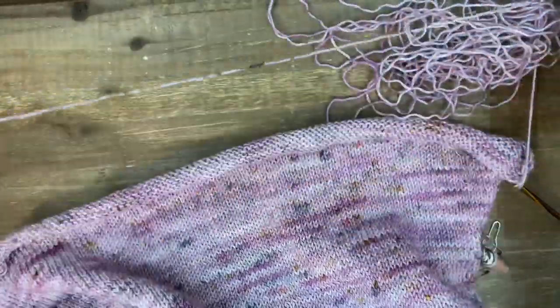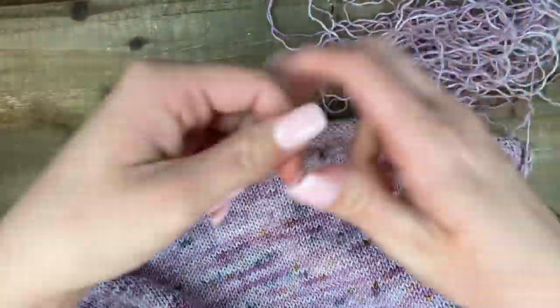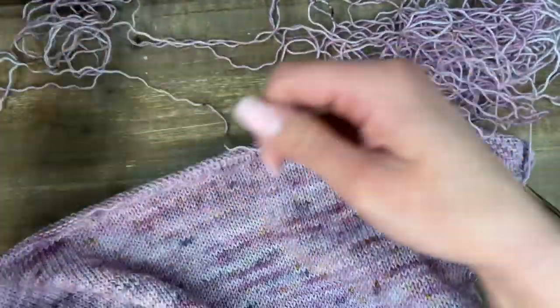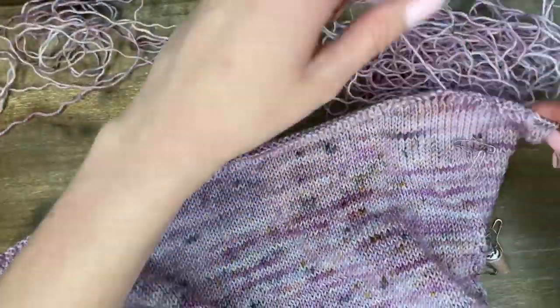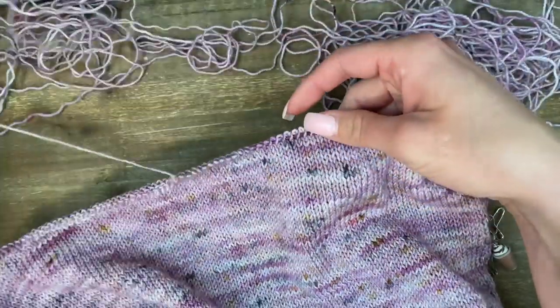You may be wondering: what do I do if I'm not doing short rows — if I'm going to pick up a row that's just stockinette and it's a couple inches down? You would start right away with the very right edge stitch, get that edge loop, and then immediately start picking up the right leg of the stitches. It works just the same.